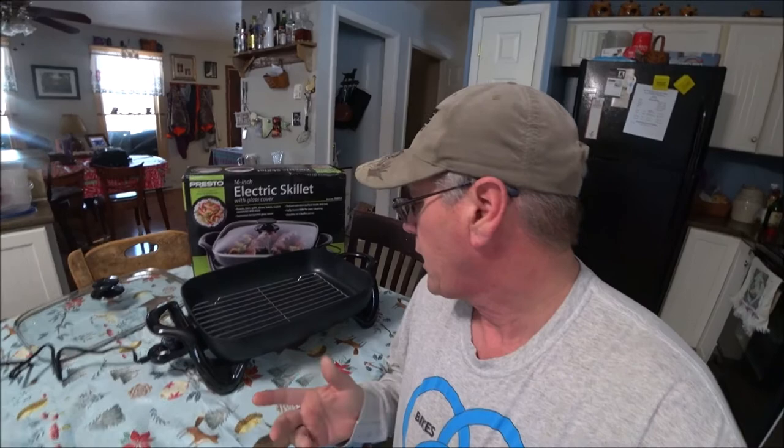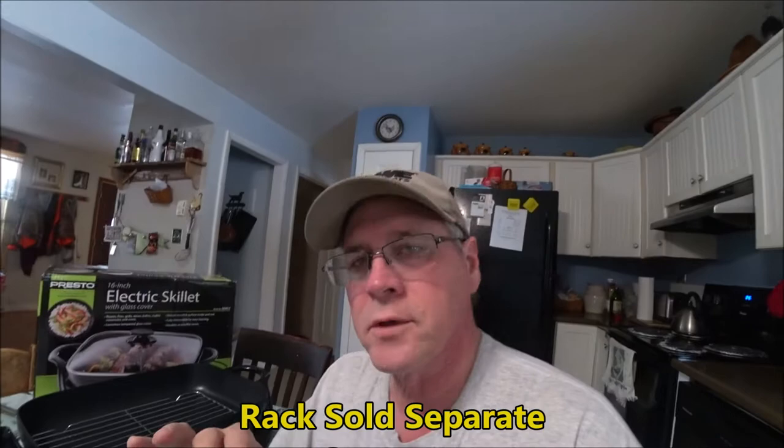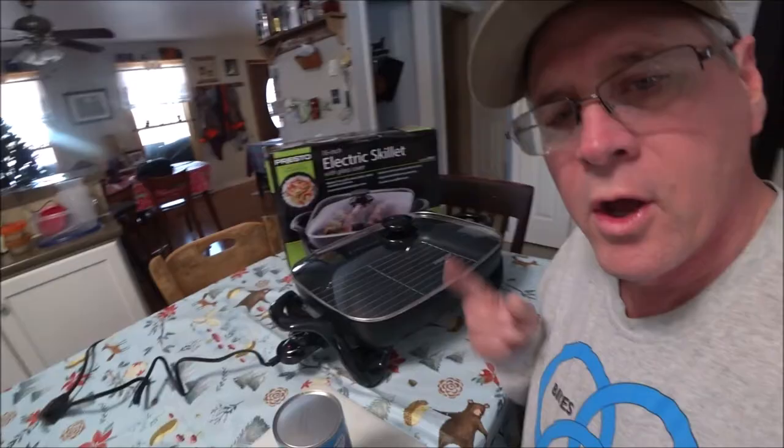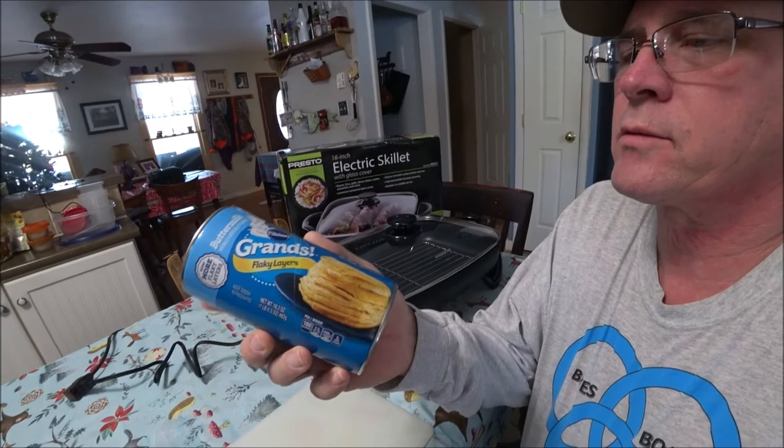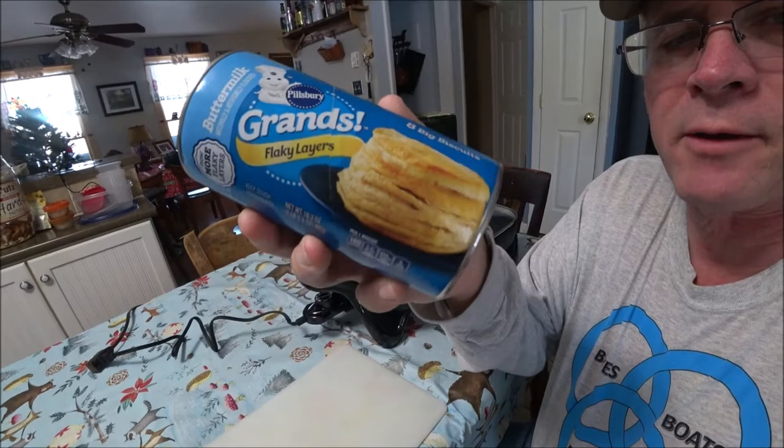In preparing this to try baking in it, I took the rack and I sprayed it with oil so nothing will stick to it. I have it preheating — I put it just a little above 350. And we're going to try making these Pillsbury buttermilk biscuits.